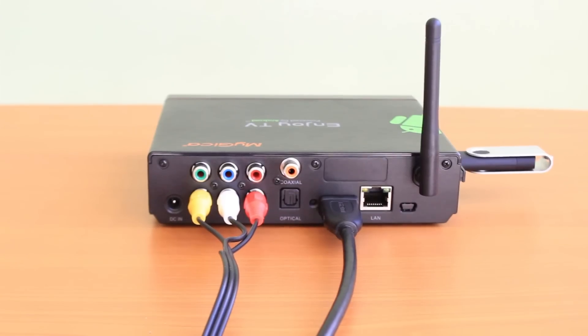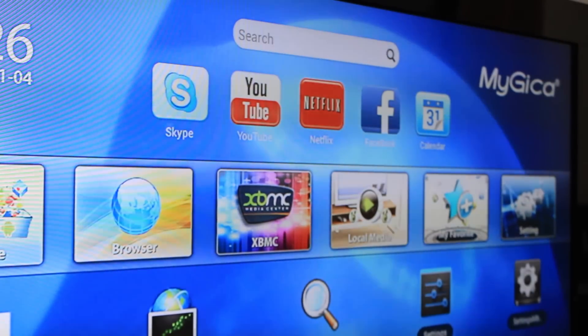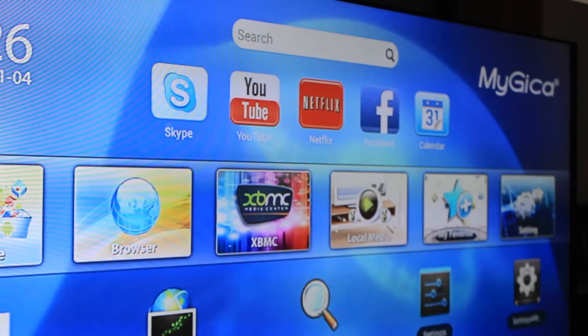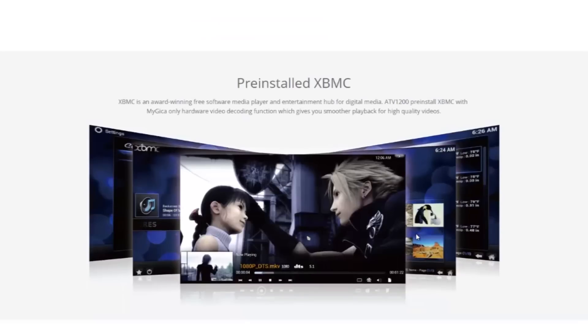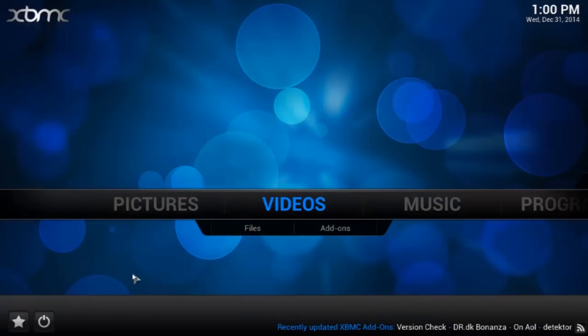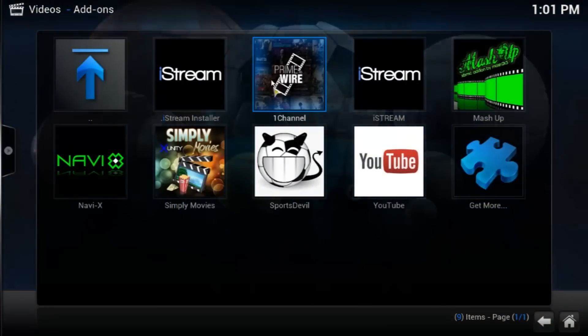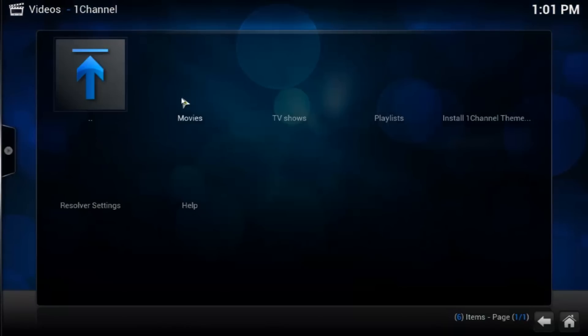If you want to get rid of cable and the monthly recurring fees, this is the Android-powered box you must have — the MyGica ATV 1200. Since this box is powered by Android, you have apps such as Netflix and YouTube to stream movies and videos. You also have XBMC, which is preloaded. XBMC is an open source media center solution, so instead of constantly downloading movies or going to different websites, you just stream through this box.